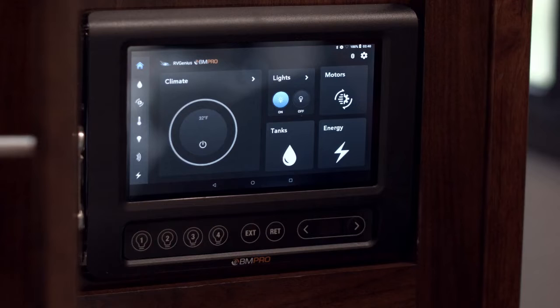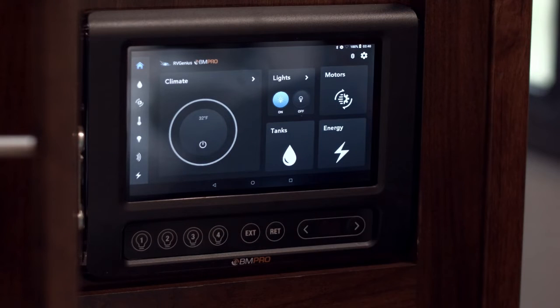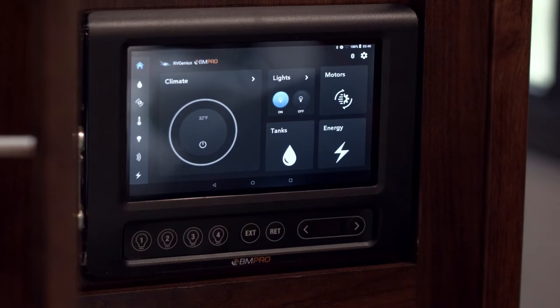Okay, maybe the joke's lost. Let's move into the lighting and have a bit of a look up close. Here we are on our main dashboard for the BM Pro RV Genius. Lights is what we're going to function on up here — at the moment we've got them switched on, and we can switch them off, but we'll turn them back on for the purposes of the video.